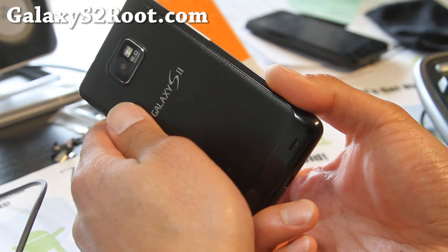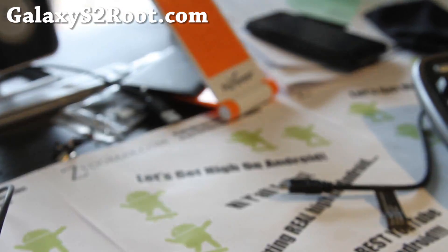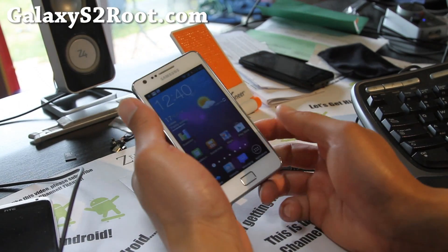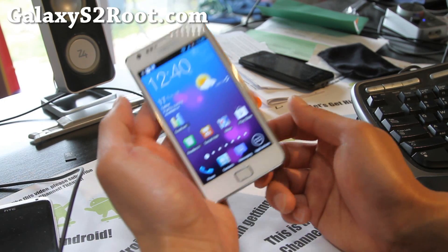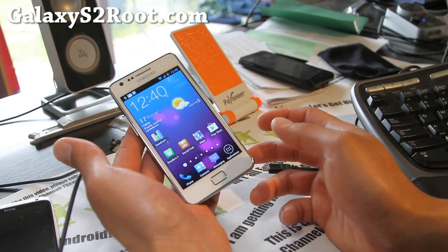We've got a Galaxy S3 giveaway coming soon — just setting up the website real quick. That's what I'm doing in the background. Don't forget to stay high on Android, folks, and have a great Saturday flashing. I'm going to be trying more ROMs, and if you have any ROM suggestions, don't forget to leave them in the comments. It can be for any phone.